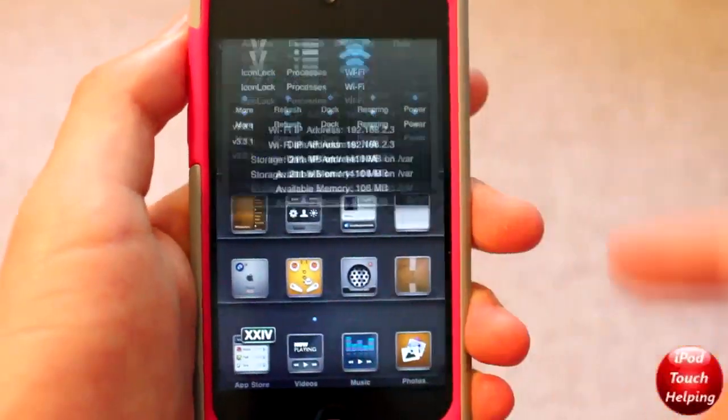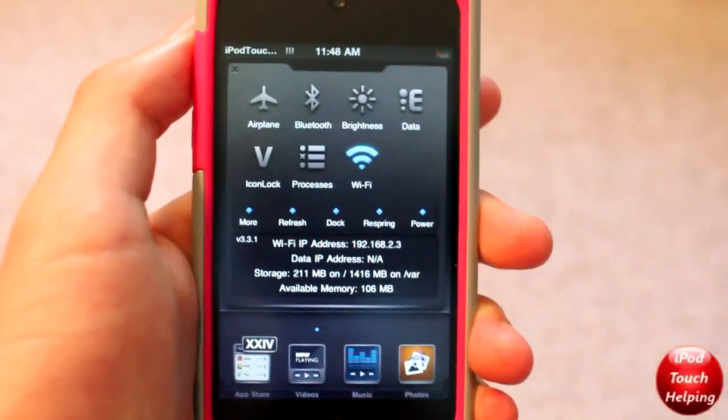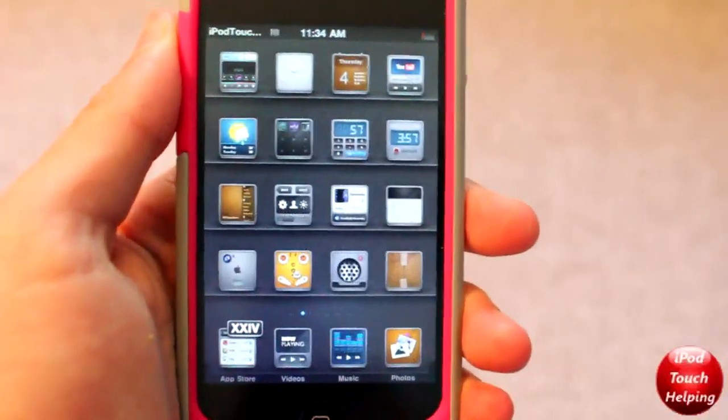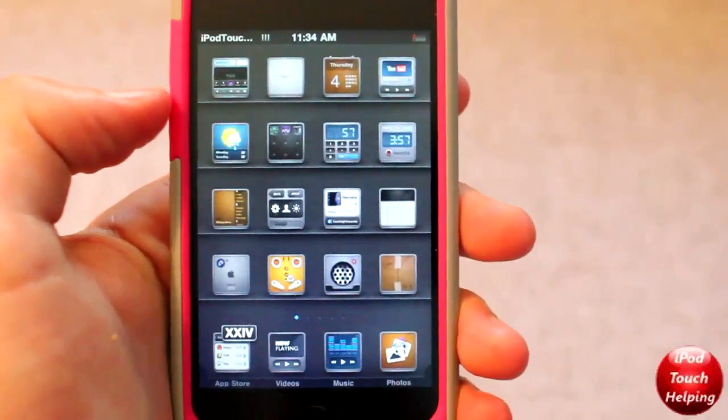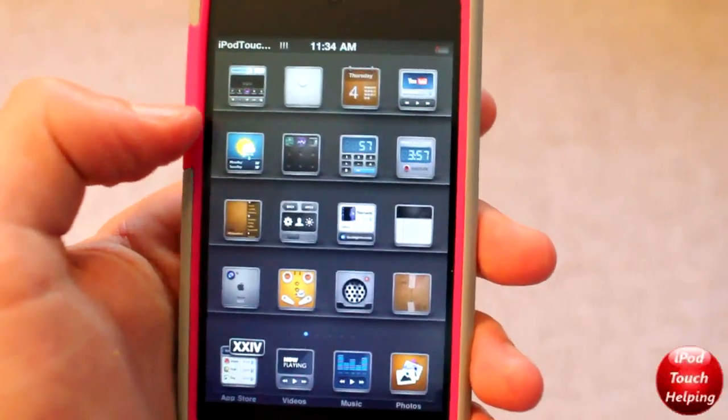This also has a great SBSettings theme — as you guys can tell, they light up blue. I really do like the SBSettings theme. Some of my favorite things about this theme is that when you open up different stock applications, you get a really cool VIP theme look to them.